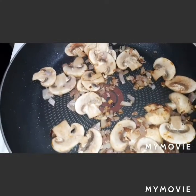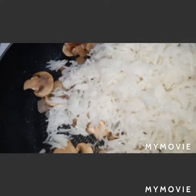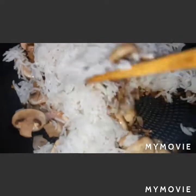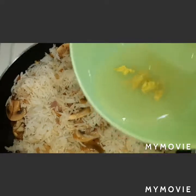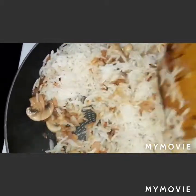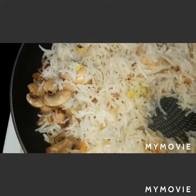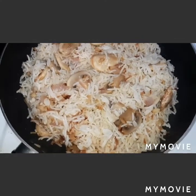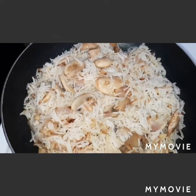Then we will add our hot-cooked basmati rice. Now we will add our chicken bouillon and a little water. We will set aside our rice mixture for a while and just wait for our chicken.